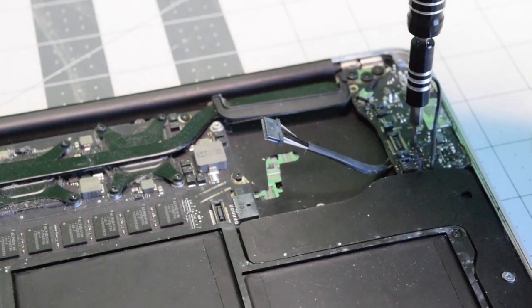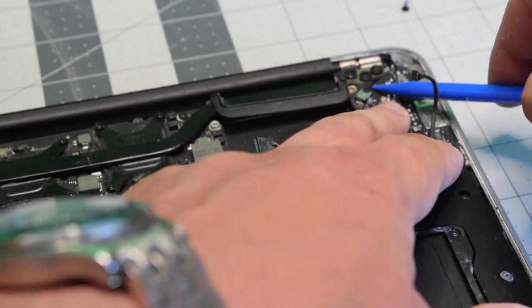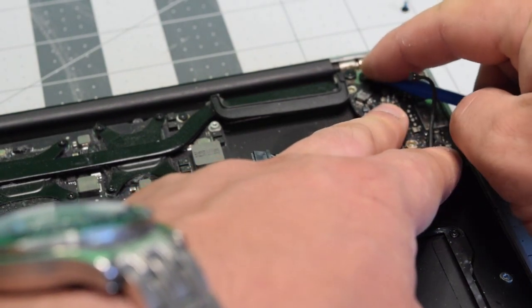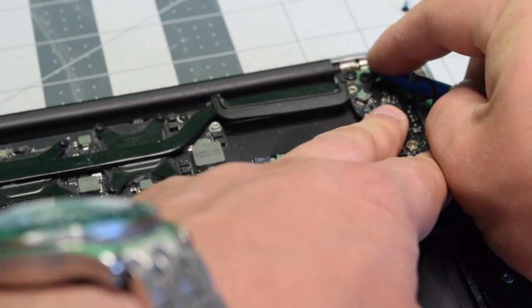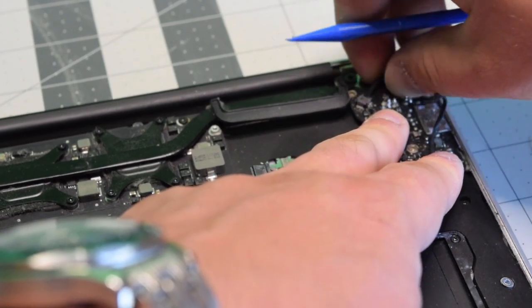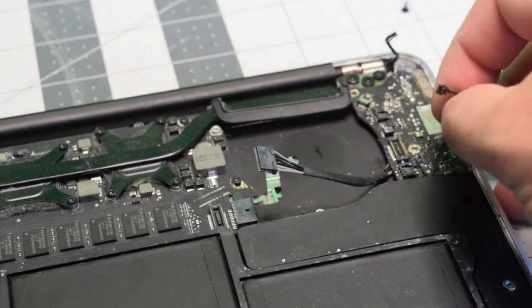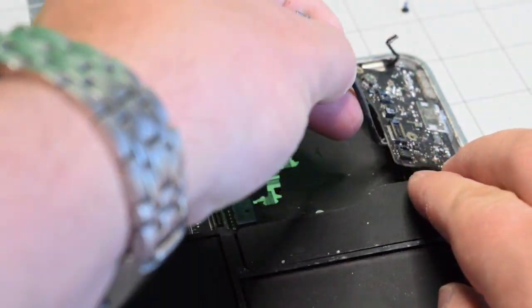Now let's remove the T5 screw that's holding down the power board. With that screw removed, we can go ahead and disconnect the EyeSight camera by gently pulling it left to right and back out of the socket. And now we can just lift up the power board.